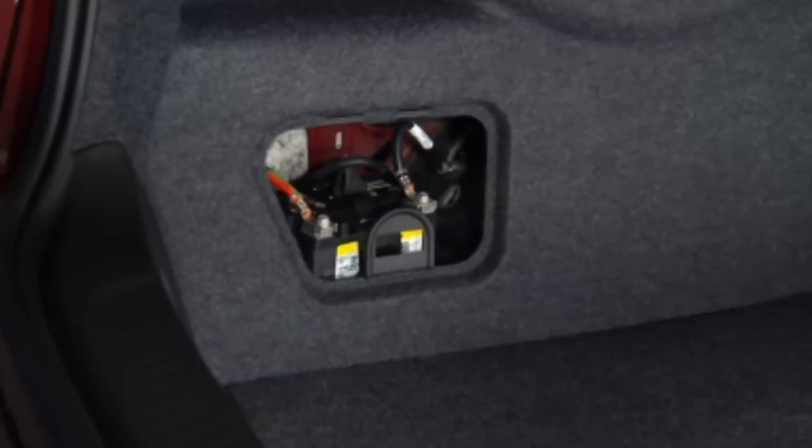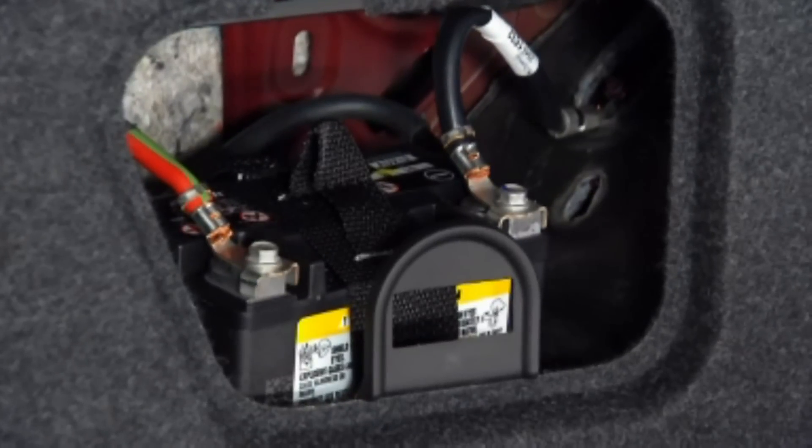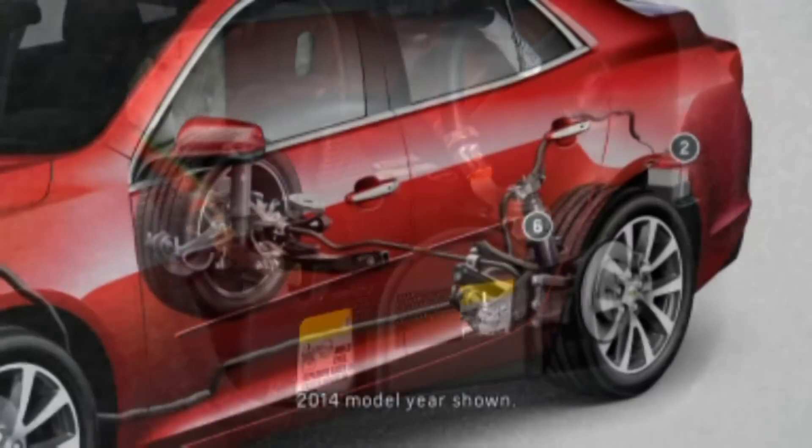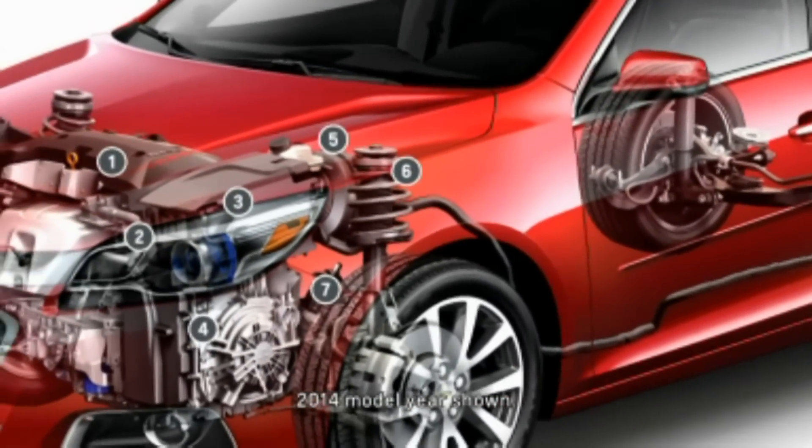The battery is small, similar to the size of a motorcycle battery, and does not take up any trunk space. This battery is isolated from the starting circuit and is only used to power the accessories during starter cranking.